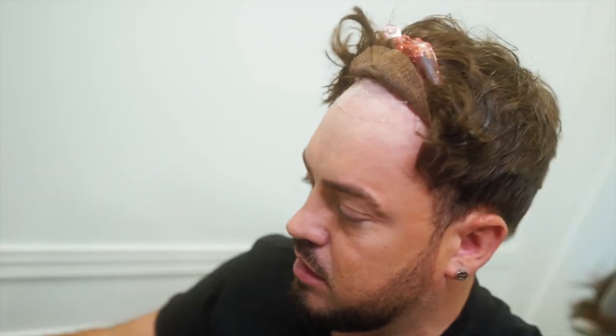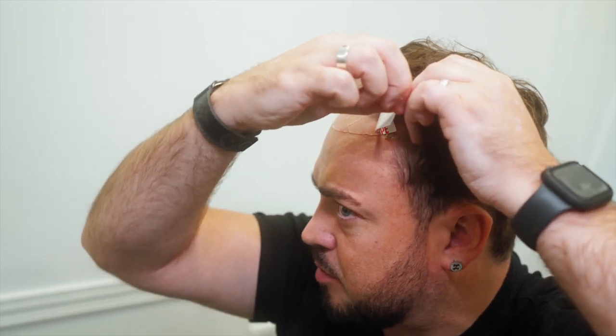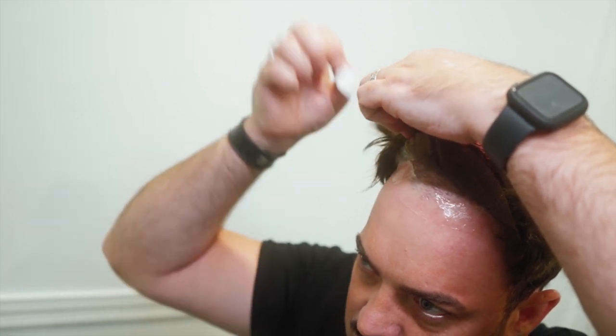Peel the tape back and fill in the other side, then place right into the corner and connect it up — make sure you get it into those corners so nothing peels back. Check for any sneaky little corners and make sure you get tape in there too. Once done, undo your clip, stretch the lace out slightly, then roll the hairline down to where it needs to be and press. Take a towel to make sure you get it all on there so it's super secure. The hairline is now in check — it looks great, it's down, and you're ready to go.